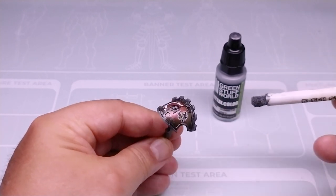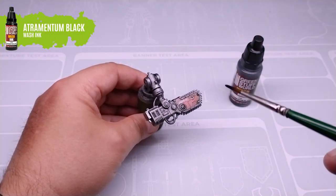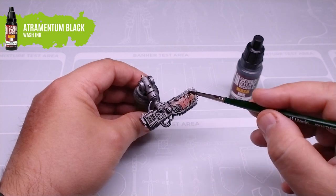With the help of our black wash ink, Atramentum Black, we will mark the deepest areas of the chassis, applying a thin layer and spreading well in all deep areas. This wash will mark the depth of all the pieces, adding shadows to the metallic set.